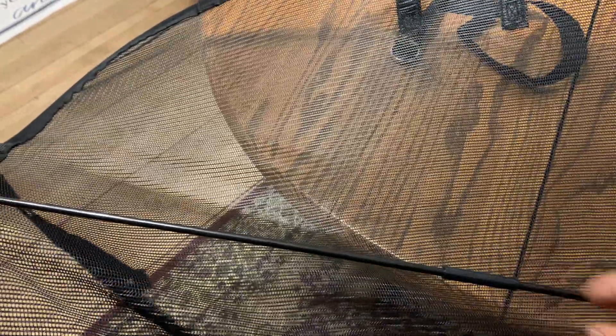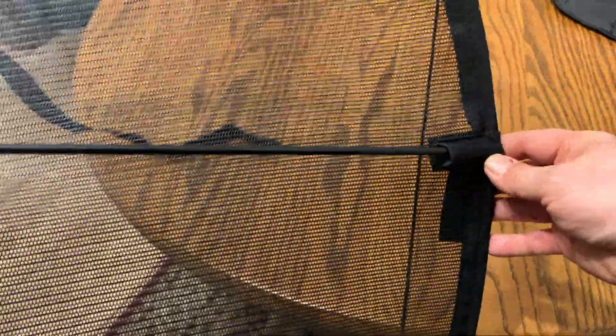It looks easy to assemble. It's just got this rod in the back that you put into two spots, and then you strap them around your front seat of your car.